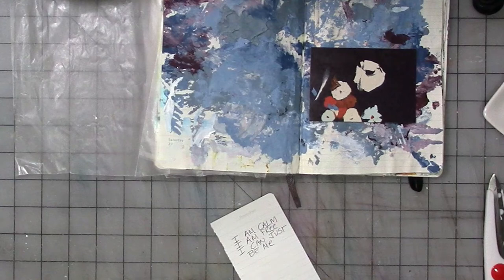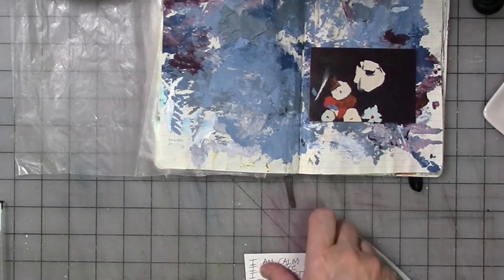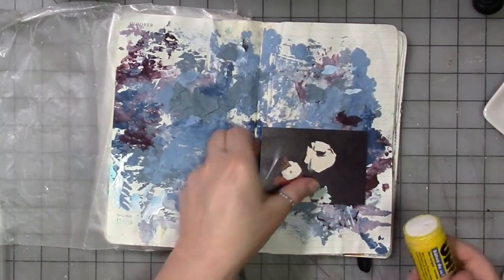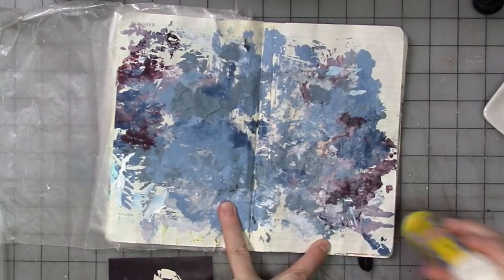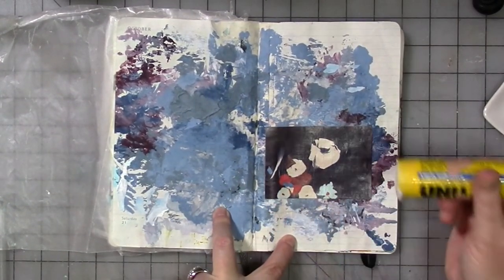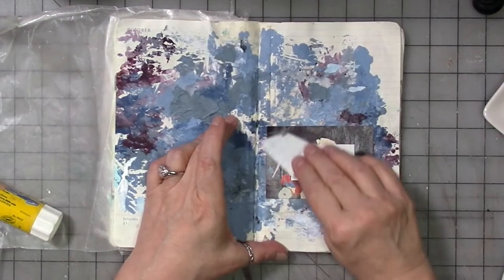I don't want you to worry about punctuation necessarily, or spelling — again, it's not about that. You could tear or rip it off the notepaper. I'm going to do that. Then I'll take a glue stick and glue this one down. You can do as little or as much as you feel like doing on the pages, because it's about expressing how you're feeling and letting it go. It's not about creating the perfect art journal page — it's not about that.